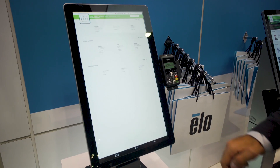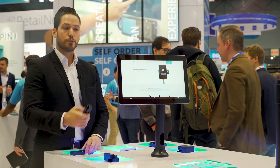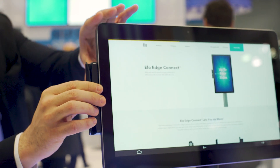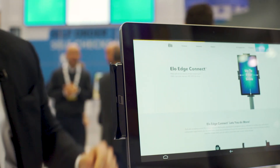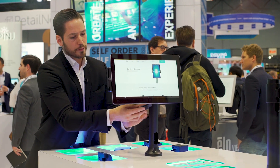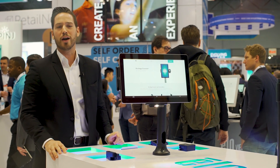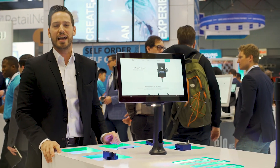What makes EdgeConnect truly special is the ability to choose your own peripherals to configure your POS the way you would like, the ability to connect your peripherals through just about any operating system management tool, and then of course to control your peripherals by delivering APIs and other necessary firmware to get the most out of your POS stack.